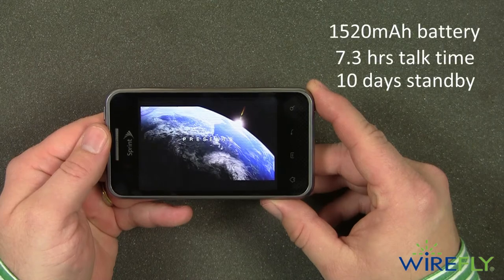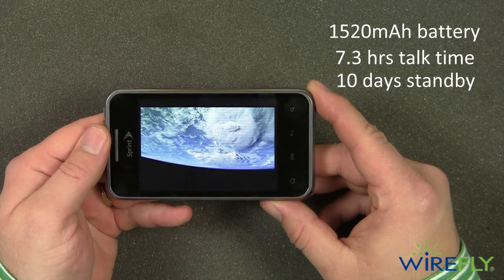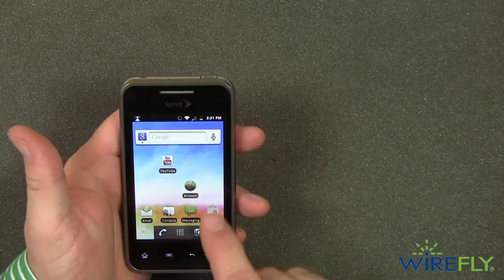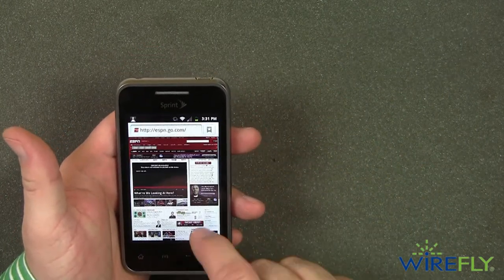The 1,520 mAh battery has plenty of power to last you all day while streaming music, checking in via Foursquare, and keeping up with your friends' tweets and Facebook posts.